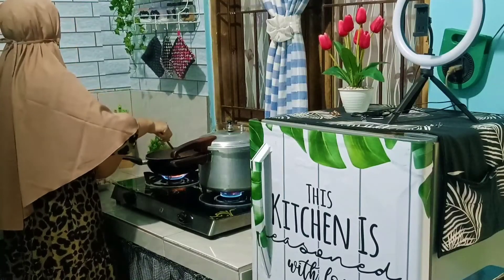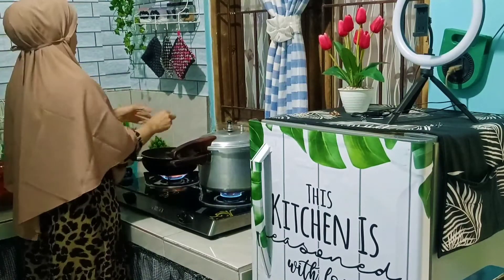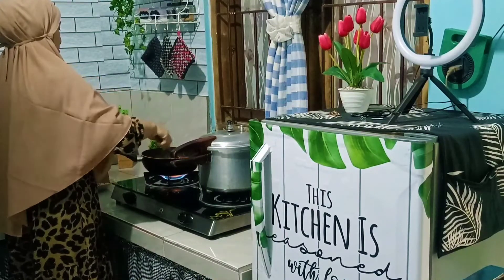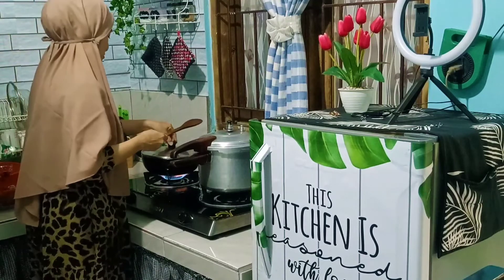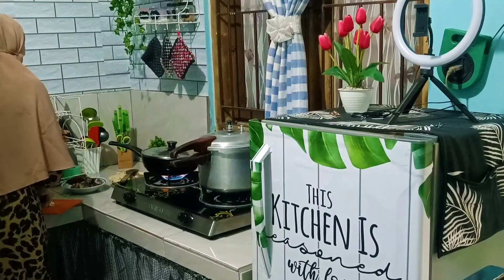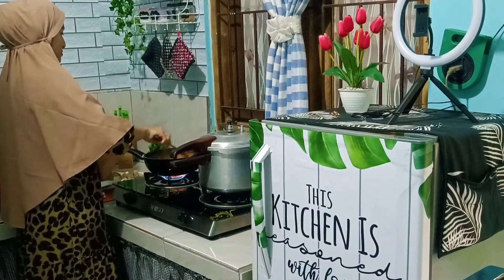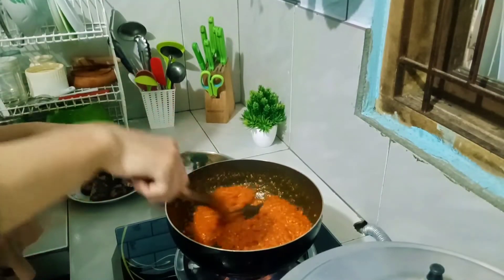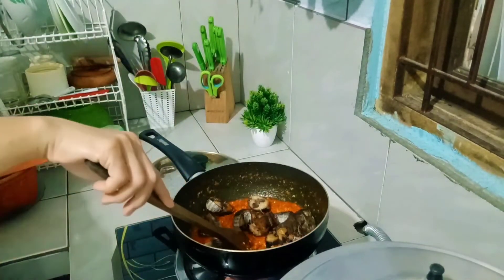Jangan lupa ditutup. Aku tuh kalo masak semuanya serba ditutup, soalnya kalo gak ditutup minyaknya itu berantakan kemana-mana, jadi males aja ngeliatnya. Oke lanjut disini aku juga lagi ngiris-ngiris untuk bumbu tumisnya ya — bawang merah, bawang putih sama cabai merah.